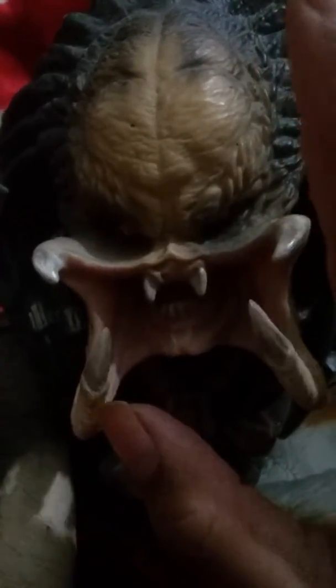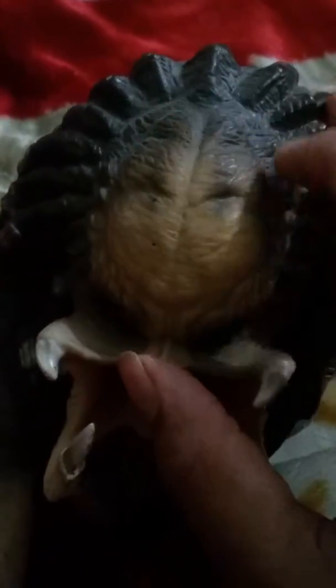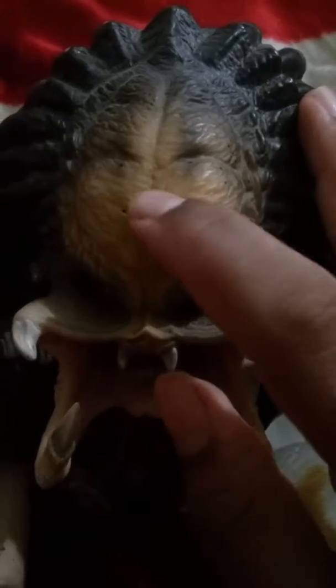I also have the masked predator money box, but I will review it later. First I will review the unmasked predator. As you can see, the paint job is a little bit yellow — dark yellow — with some black as well.